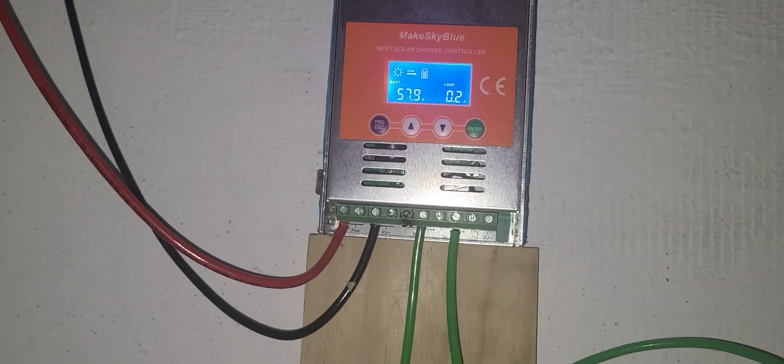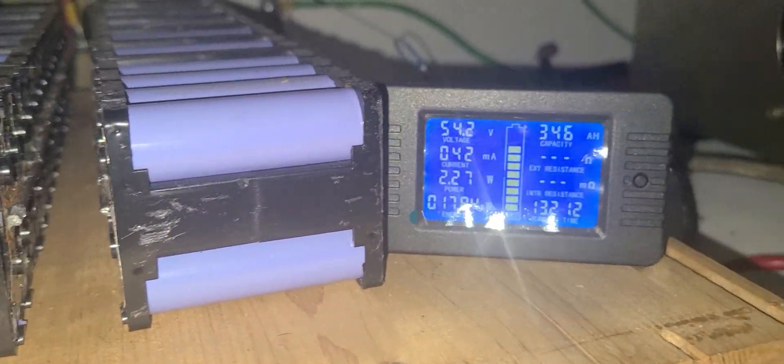Let's go to the batteries right now. It says 58 volts — this is what I got. But my battery is at 54. I have close to 3.5 volt difference; all the batteries are at 54, every single one of them.